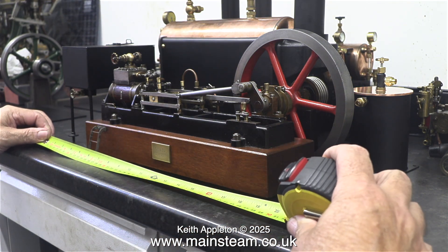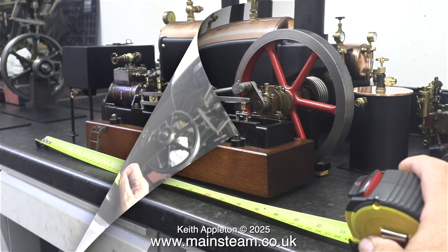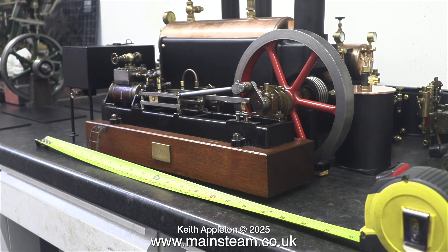Here I have all the parts positioned on the bench and I'm measuring the size for a baseboard. I think I've found the best position for the components to make this large steam plant as small as possible.